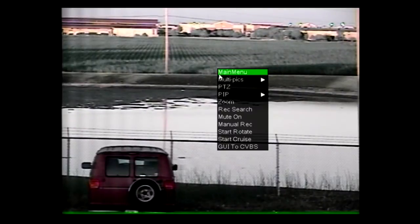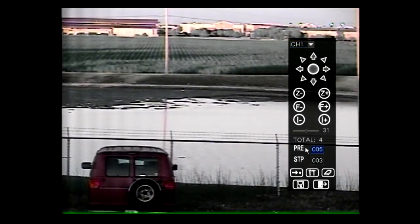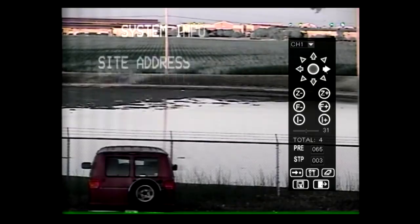To access the PTZ camera's internal menu, open the DVR's PTZ user interface. Type 65 or 95 into the PRE field, then select the Go or Preview button. Use the up and down arrows on the PTZ interface to move the cursor. Use the right arrow on the PTZ interface to select the desired field.